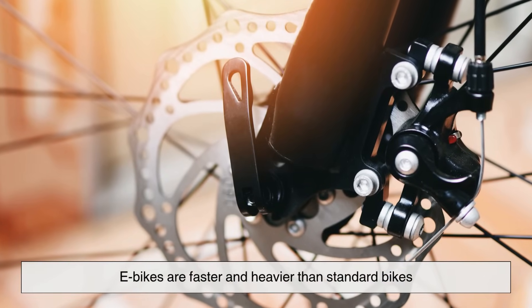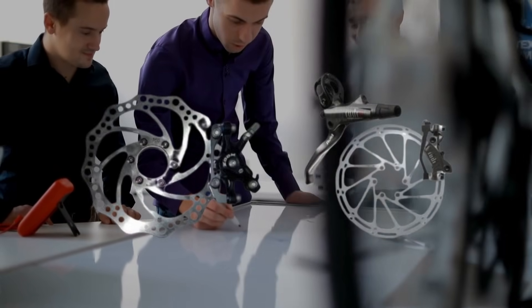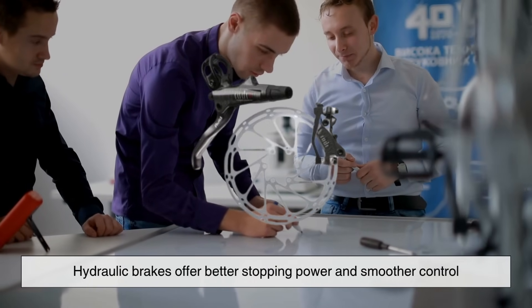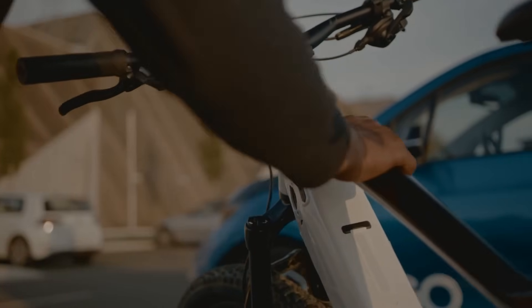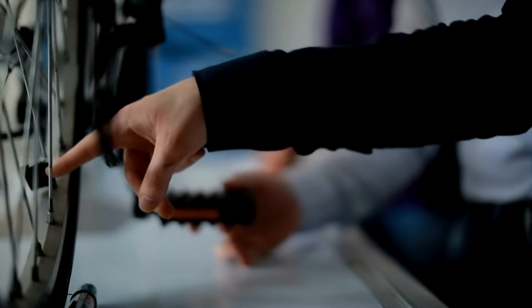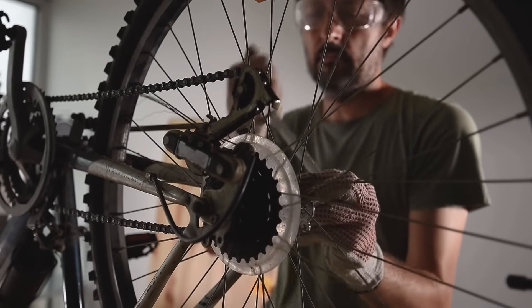Because e-bikes are faster and heavier than standard bikes, they come with upgraded brakes — usually disc brakes, either mechanical or hydraulic. Hydraulic brakes offer better stopping power and smoother control. Some e-bikes even have sensors that cut motor power when you brake, making the stop safer and more predictable. Charging is pretty straightforward: plug the battery into a regular wall outlet and you're good to go. Most take three to six hours to fully charge. As for maintenance, it's similar to any other bike — keep the chain clean, check tire pressure, and make sure the brakes are working. Just be extra cautious with the electronics: don't drench the bike, and store the battery somewhere cool and dry when not in use.